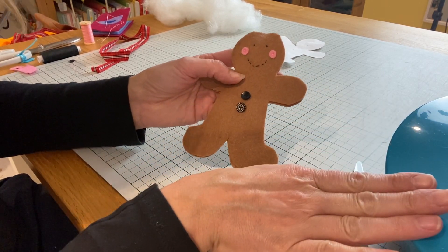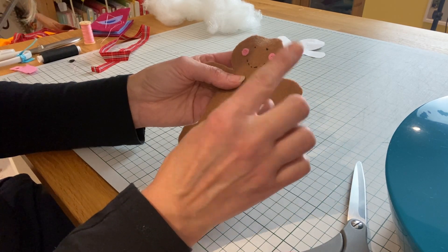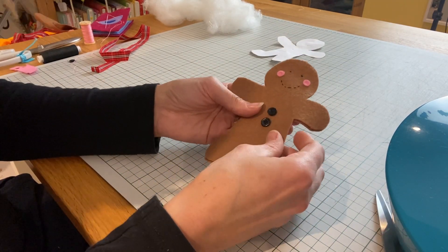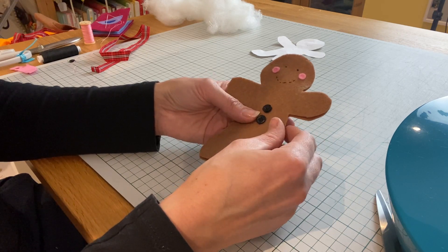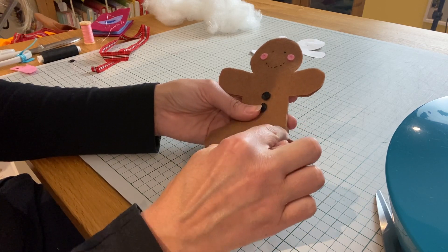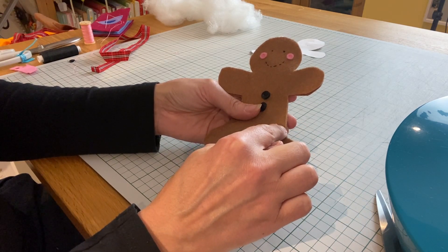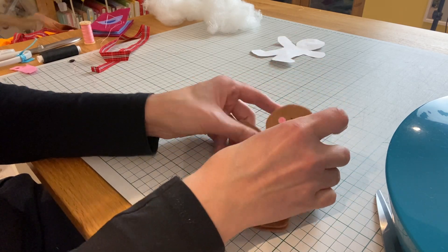I'm going to use the sewing machine and I found a lovely mustard colour thread — left over from a pinafore I made a while back. It's a thicker thread so I'm hoping it will show through the fabric nicely. I'm going to stitch all the way around, leaving a little gap to put some filling in before closing that gap up. Importantly, we also need to add on our hanger.